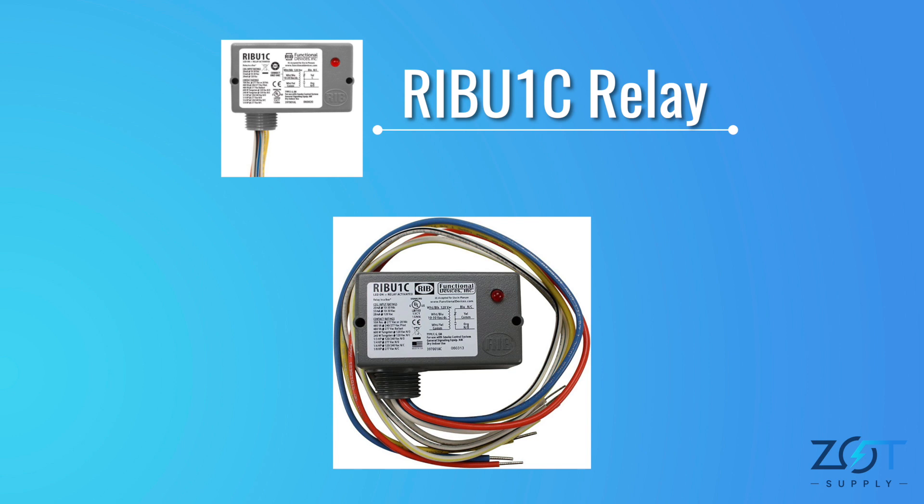You can easily control electrical equipment that operates within the voltage range of 24 to 120 volts using this RIB U1C relay. The installation instructions are printed on the front of the relay and provide all necessary wiring information.